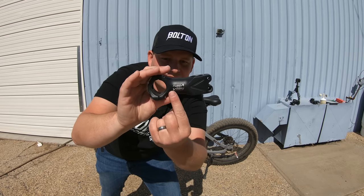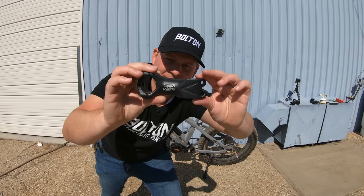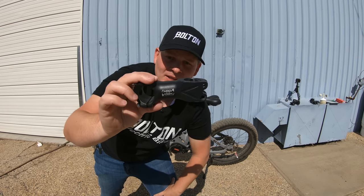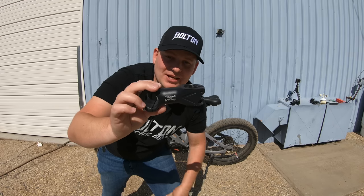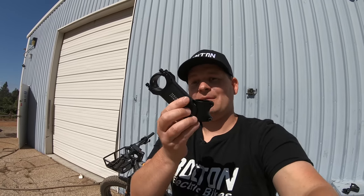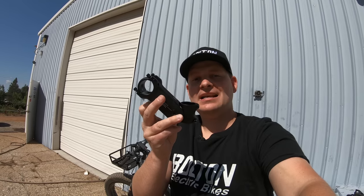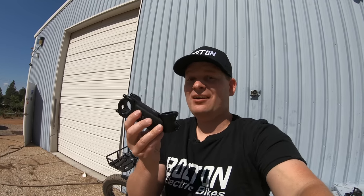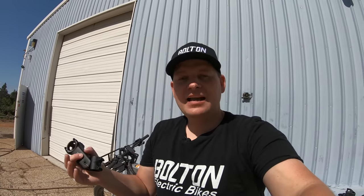You may notice there's a logo on the side that can be read in either direction, because most stems can be used flipped upside down — you can have it drop, putting the bars lower, or bring the bars up even higher. This stem, for example, has a 30-degree rise. These also come in different lengths, so there's basically an unlimited combination of length and angle that you can find.